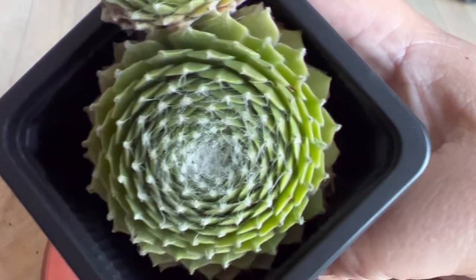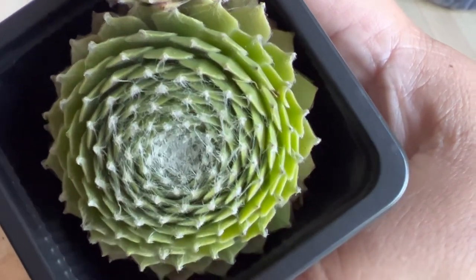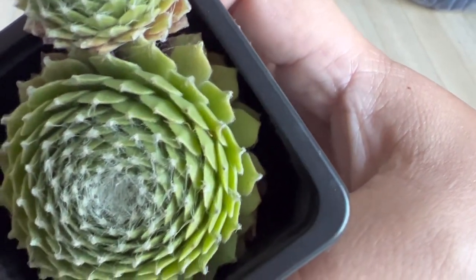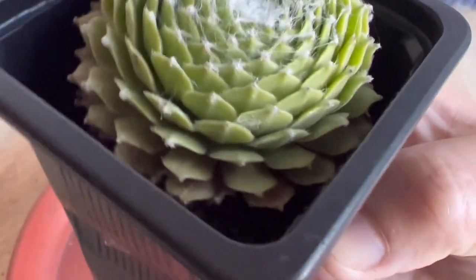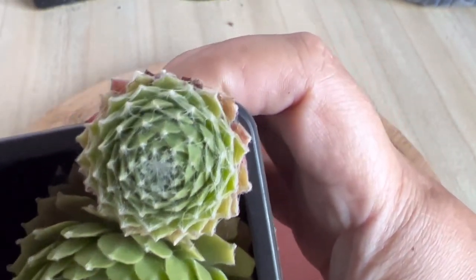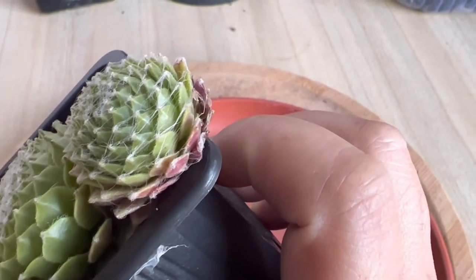For propagating Sempervivum arachnoideum, the best way is by removing the offsets or pups from the parent succulent. You have to be patient for the plant to develop pups before you can propagate. To propagate, use only mature pups — as you cut off the desired pup, try to get some roots along with it. While you can do it without roots, having roots increases your chance of success since stronger pups with developed roots have a higher chance of surviving.